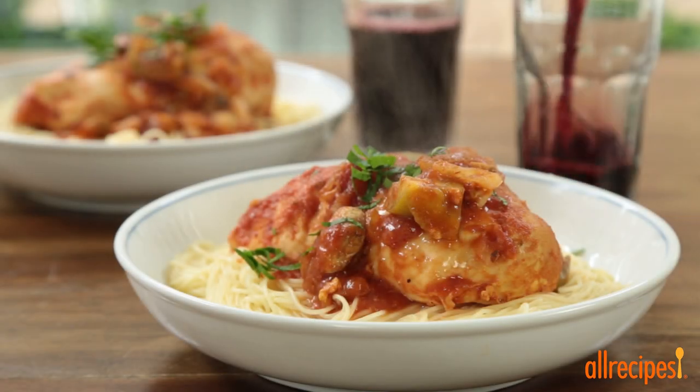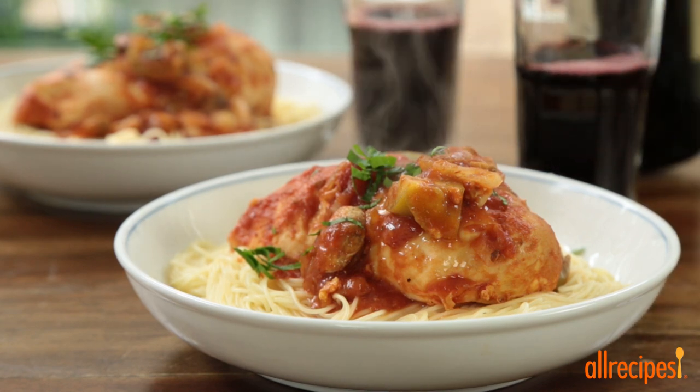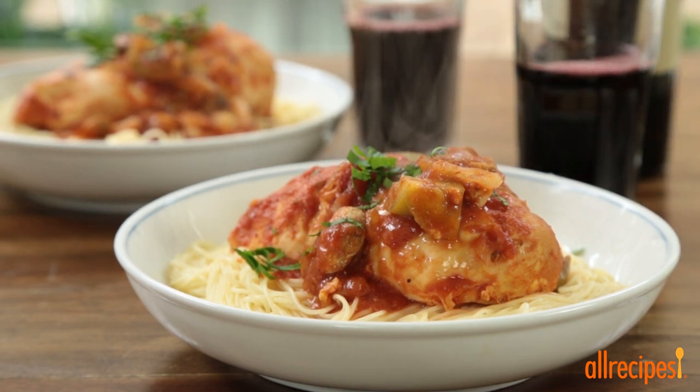Serve up the chicken with the sauce over cooked angel hair pasta. Chopped parsley adds great color and freshness to the dish.